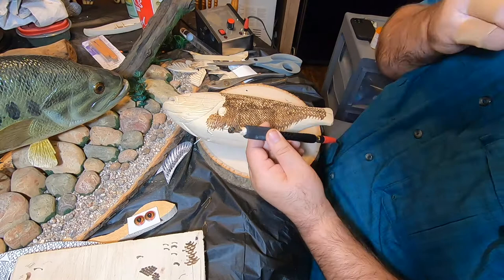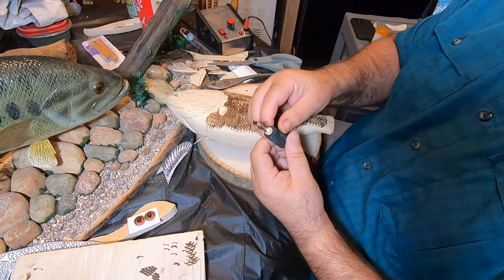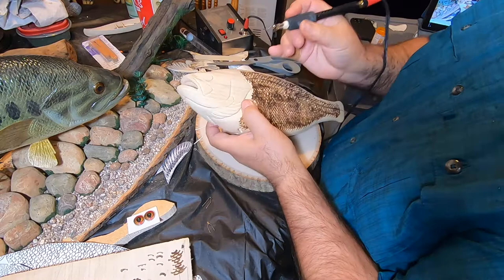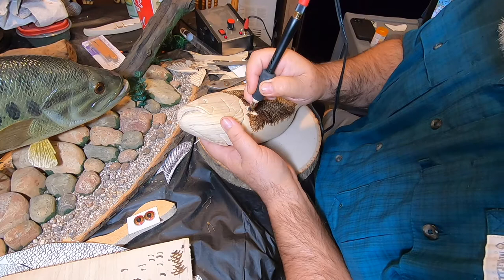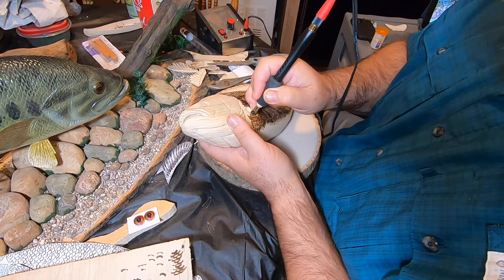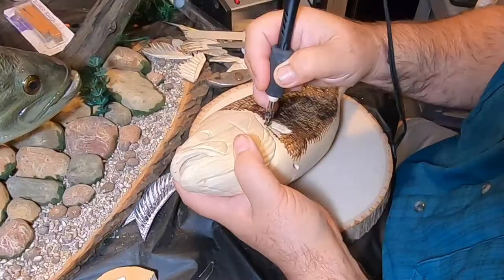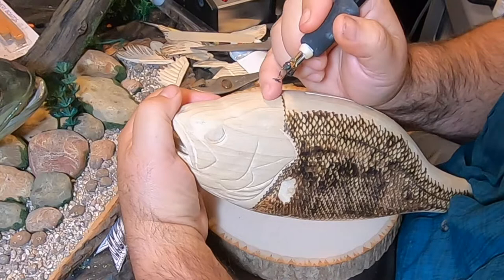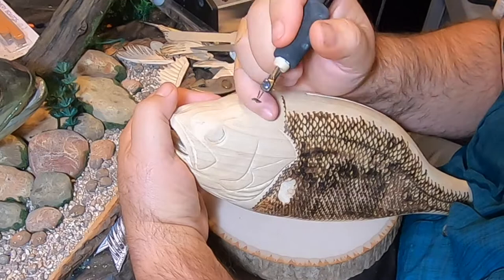I've swapped out the tips — went from the 6mm to the 3mm. I had to turn the heat down a little bit because it's a smaller tip, so it heats up faster with less metal. The trick is to get these smaller scales to blend in with the bigger scales, so you have to play around with the spacing a little bit. As I get closer to where the skull starts — from the body to the skull, which is this little indentation right here — the scales get even smaller.